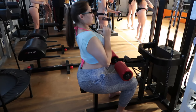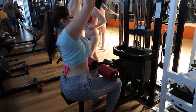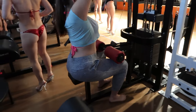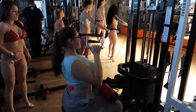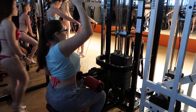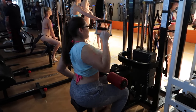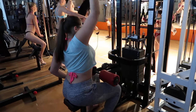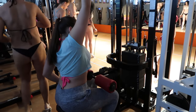For my lats, I am using the close grip and I'm just pulling down with a pretty light weight. I think I'm only using a 45 on here, and then I do it single arm to really engage my lats. I'm letting it go all the way to the top and then pulling all the way down, using barely any weight — maybe like 10 pounds.